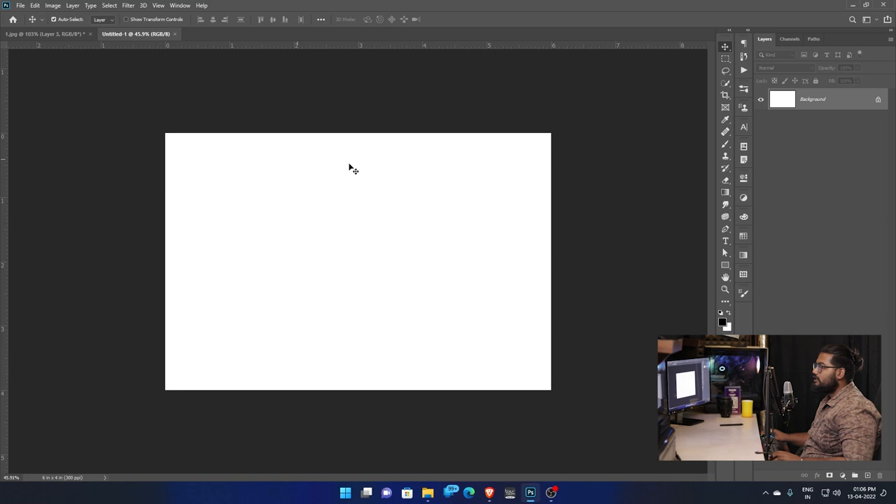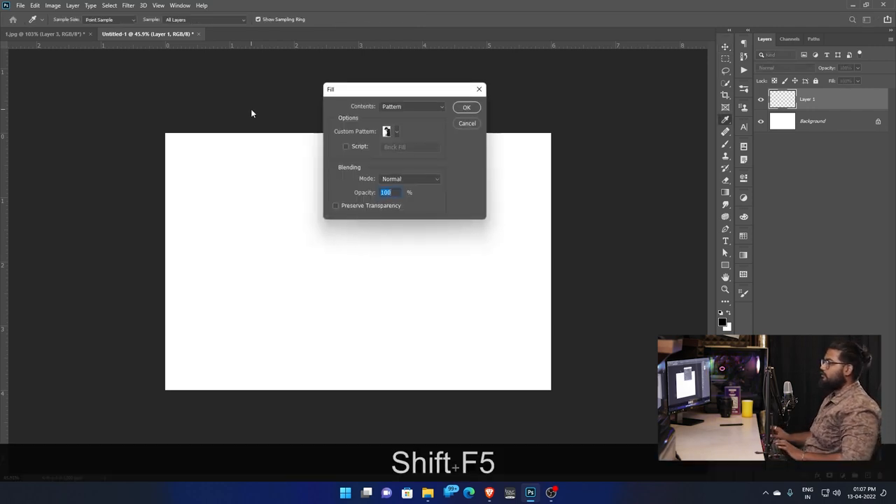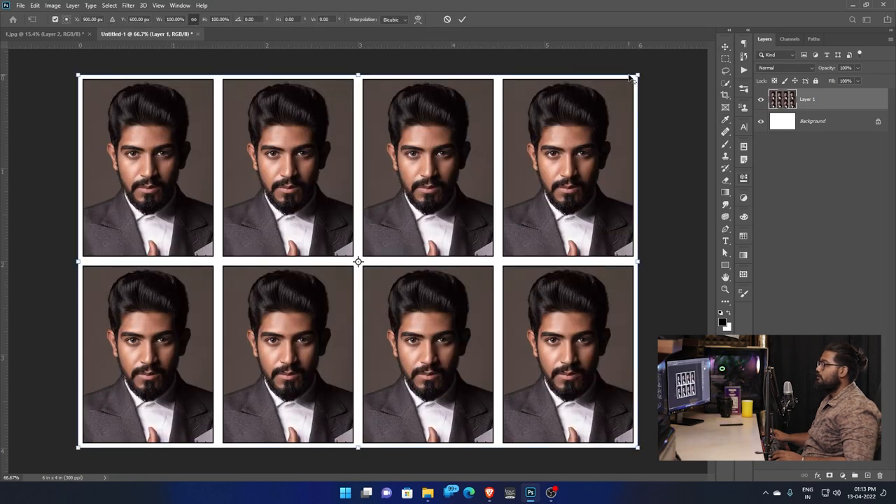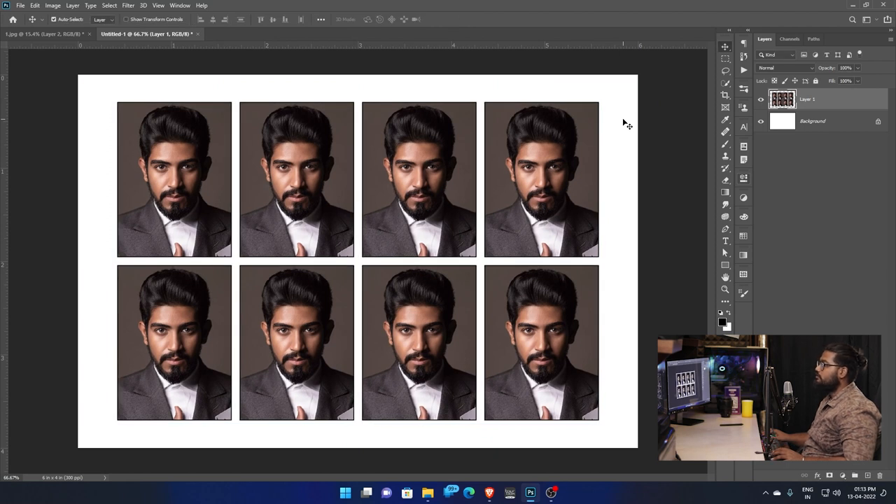Just click Create — this is the new document. In this new document, you will fill with the pattern. Create a new layer. Click on Fill, then click on Pattern. In the Custom Pattern, you can see the photo image in the last one — choose the pattern image, click OK. Then Ctrl+T to select the size, click OK.